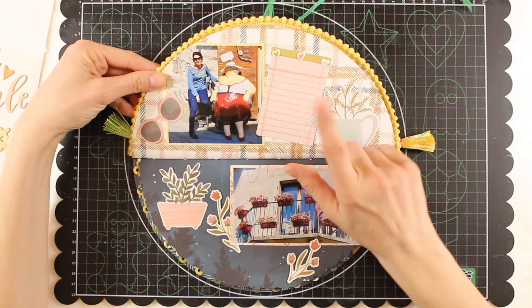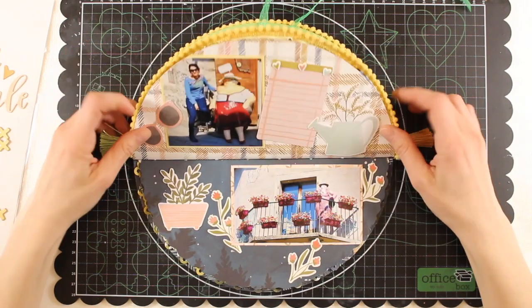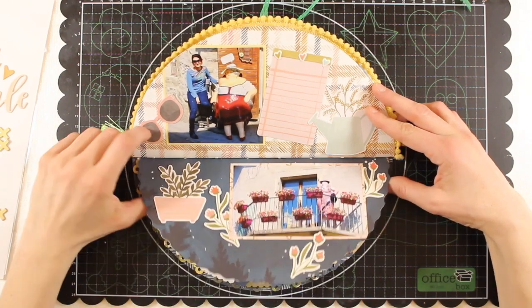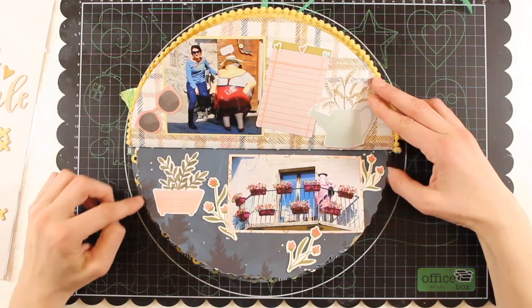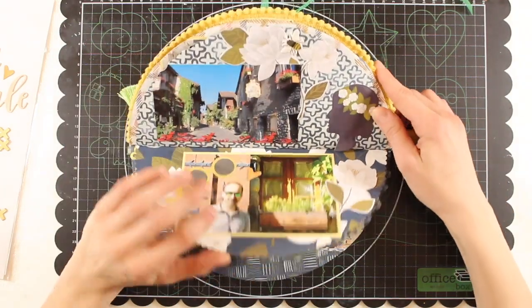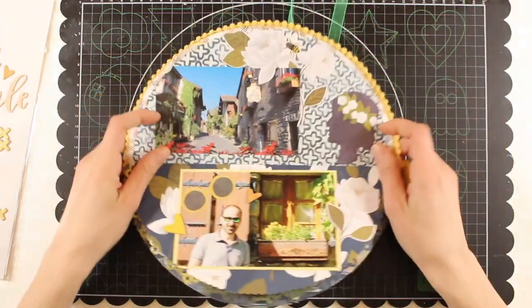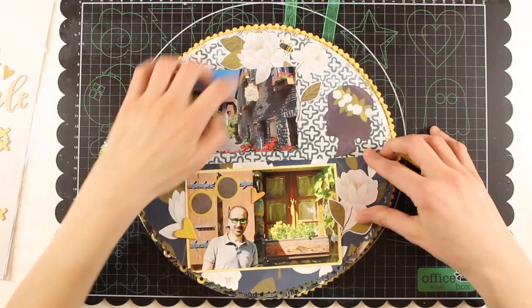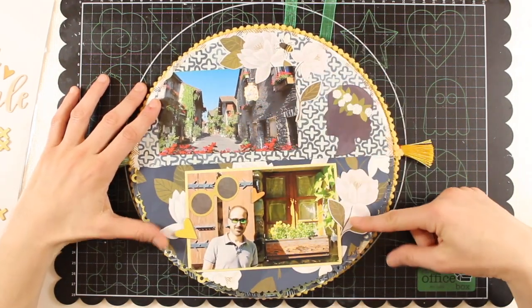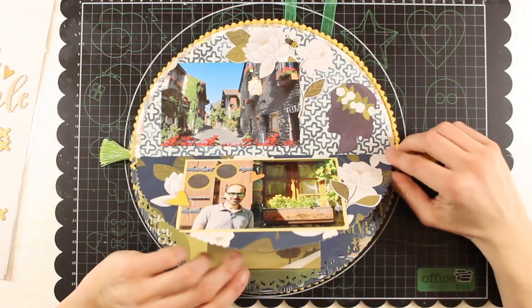Here we have more die cut shapes, puffy stickers, and these floral stickers which are quite beautiful. To make the album more varied, I cut the edge in the shape of a wave instead of leaving it straight, and I think the effect is very nice. Since I put in a lot of stuff my album has become a bit chunky, so to flip through it more easily I can close the pages on the other half. On this page I used die cut shapes — all these flowers are very beautiful — and here I cut the border in a tiny scalloped edge.